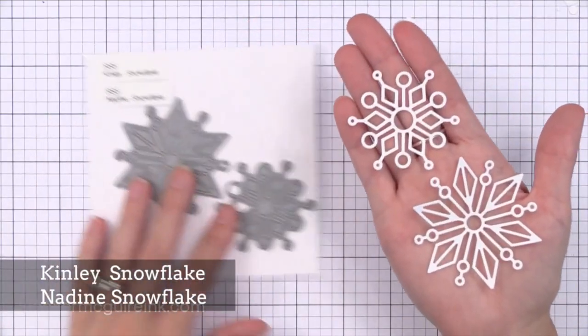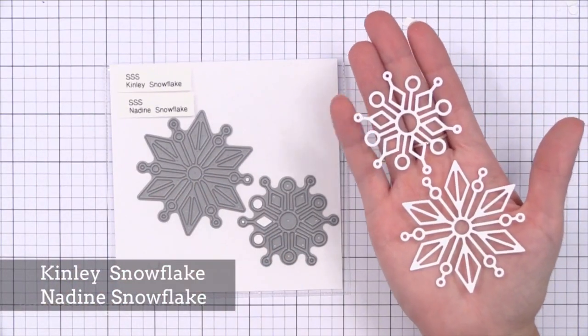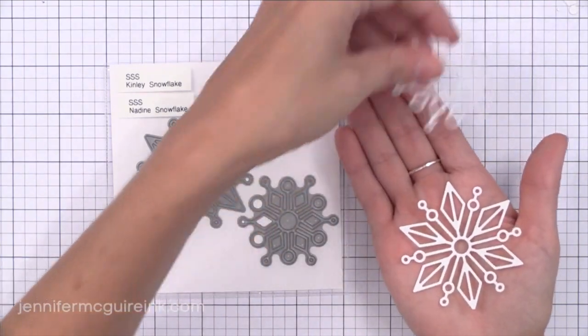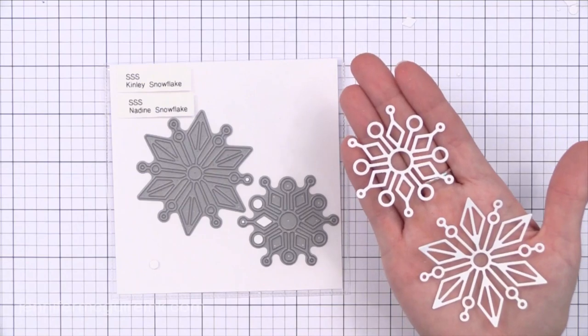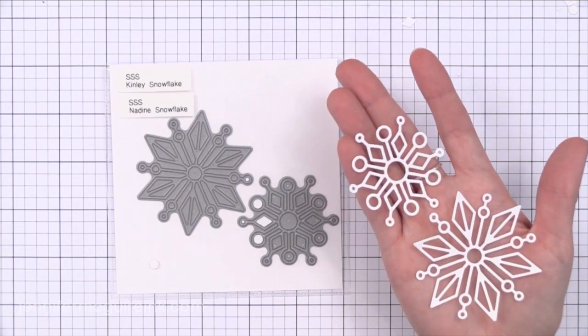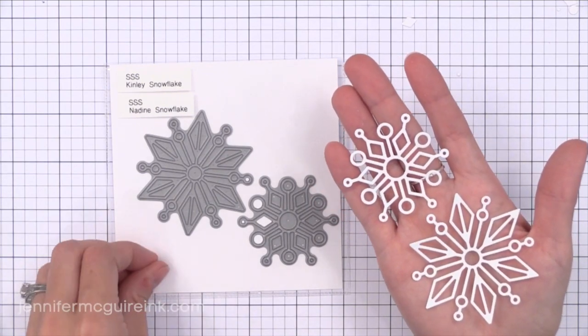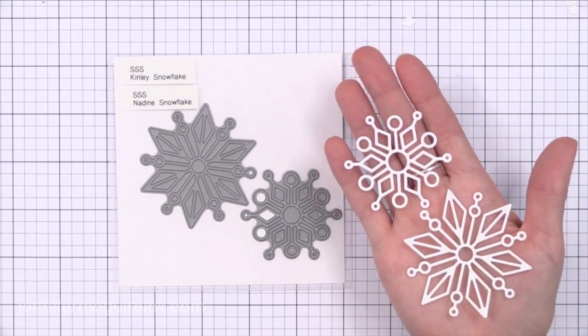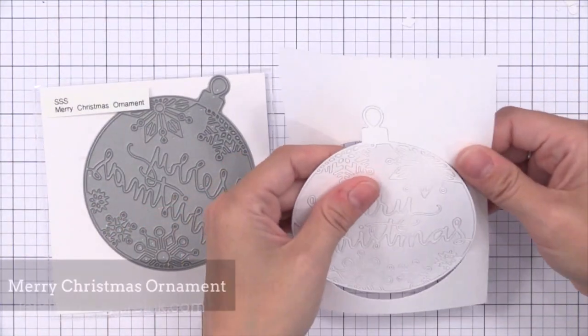There seem to be a lot of snowflake dies out there but these are two of my favorites because I love how intricate they are and how different they are — they're very modern. Die cut these from some glitter paper or even from some foil paper and you'll have beautiful accents. These would be great on holiday cards that you mass produce.